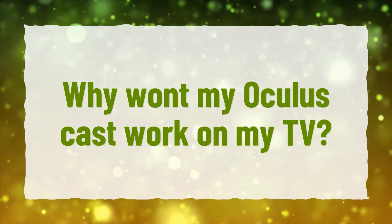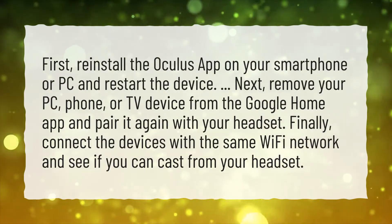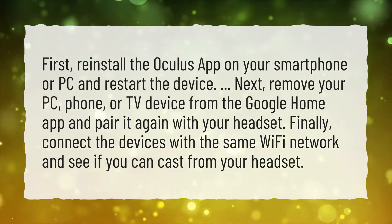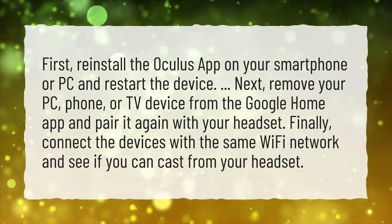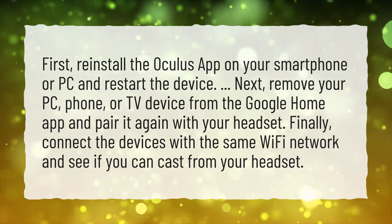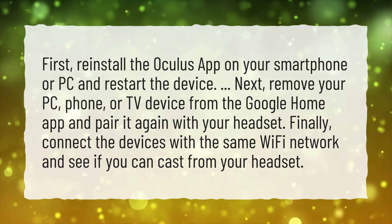Why won't my Oculus Cast work on my TV? First, reinstall the Oculus app on your smartphone or PC and restart the device. Next, remove your PC, phone, or TV device from the Google Home app and pair it again with your headset. Finally, connect the devices with the same Wi-Fi network and see if you can cast from your headset.